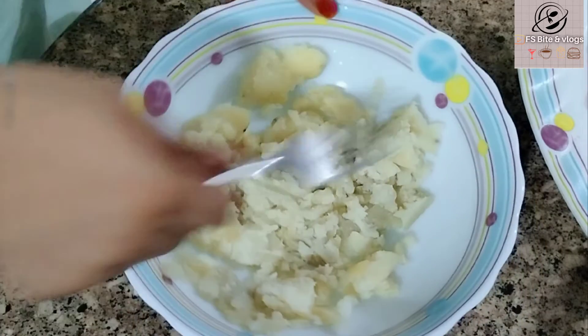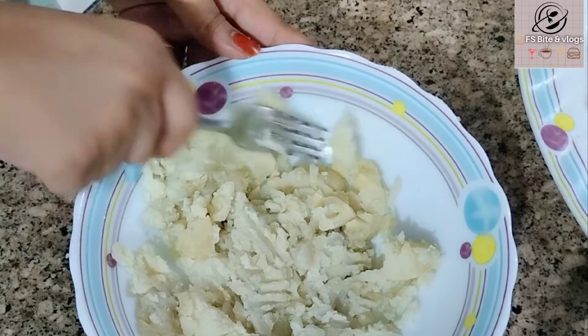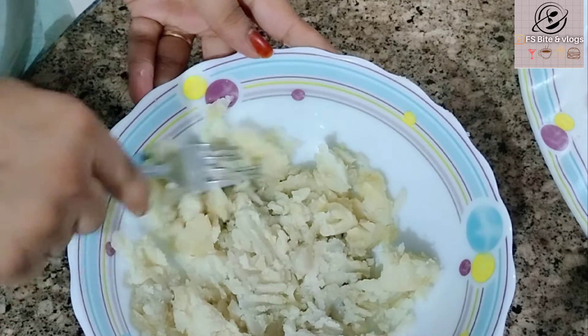First of all, we will boil the potatoes. These are two potatoes. I have boiled the potatoes and now I am going to mash them.